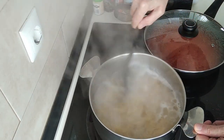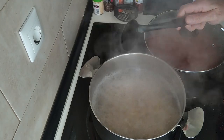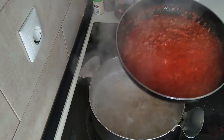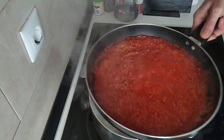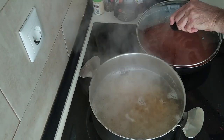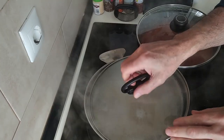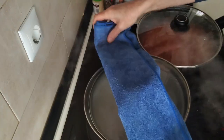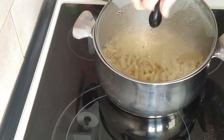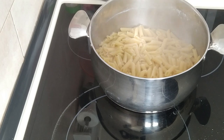The pasta's done, so I'll just turn off the stove. And the sauce — oh, that smells so good. You can't beat your own homemade sauce. So what I'll do next is take the water out of this pasta. Just trying to keep it off the heat, don't want it to burn.